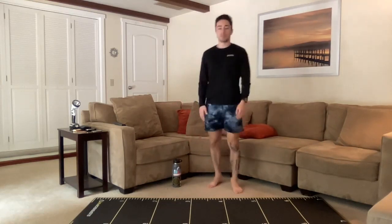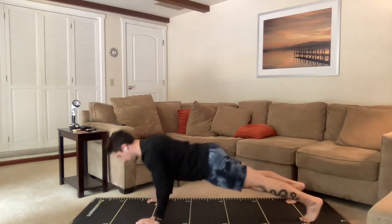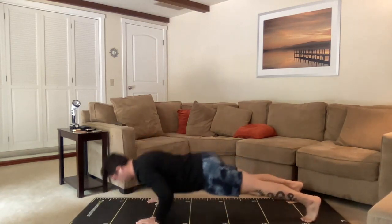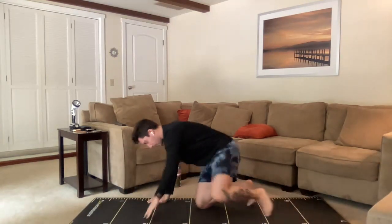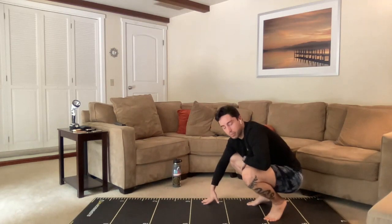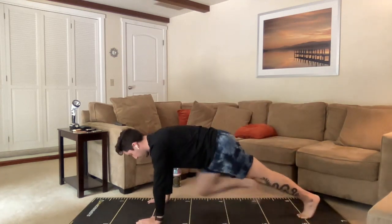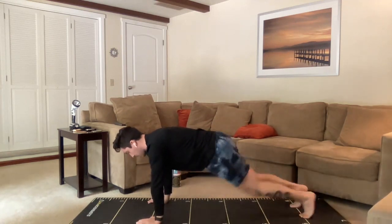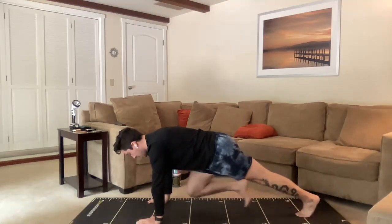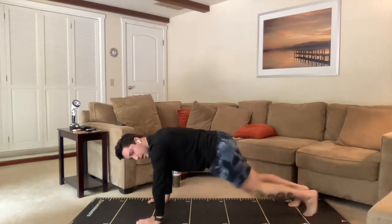After this, the next minute is split into push-ups and mountain climbers. Here we go with our push-ups — 30 seconds worth. Great job, you guys — remember, strategize, break it up as needed. If that's only a few good reps at a time and then a break, that's perfect. Transitioning into mountain climbers now. With these mountain climbers, make sure you're not pushing away from the ground so hard that your upper back starts to round — keep it in a nice high plank as we go back and forth with the legs.